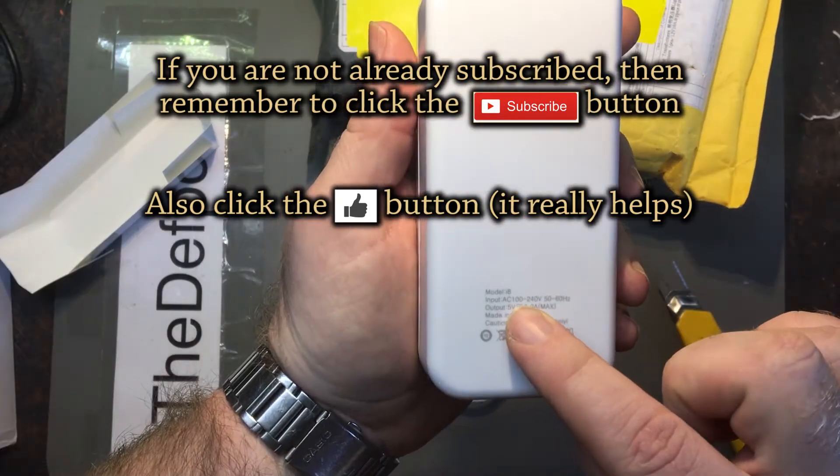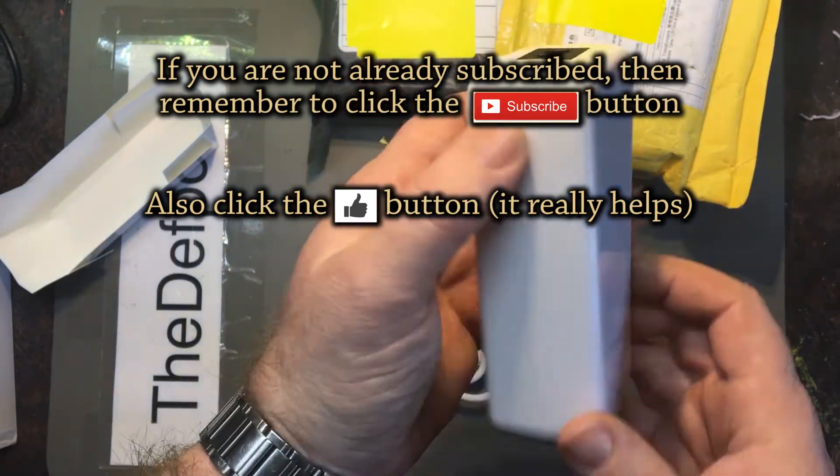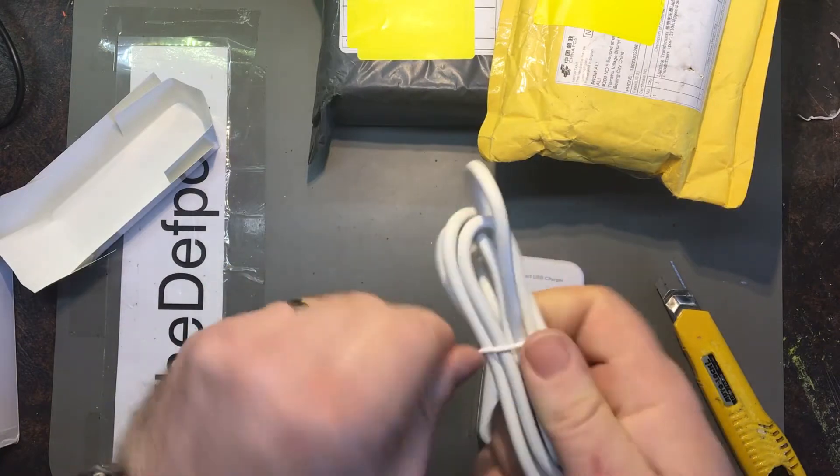As I say, 100–200 volt, 50–60 hertz, up to 8 amps max, in theory. Well, let's plug it in, see what comes up on the display, see what it looks like. Won't take me a minute.